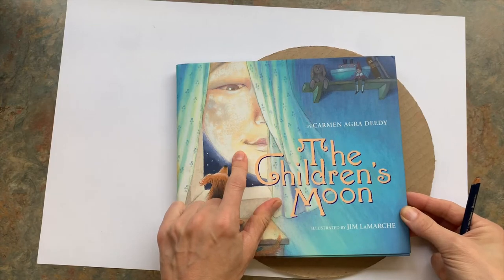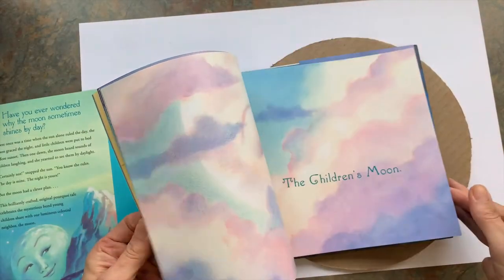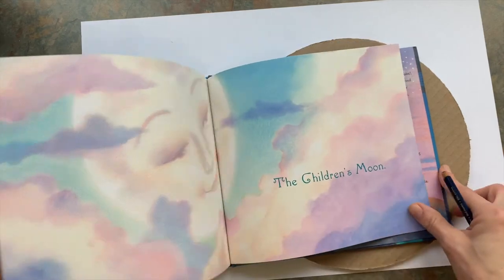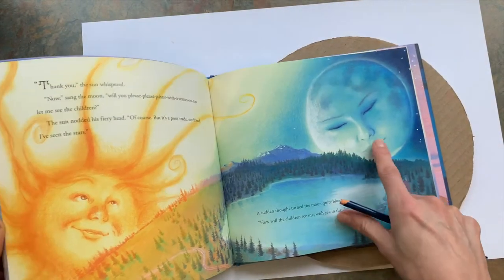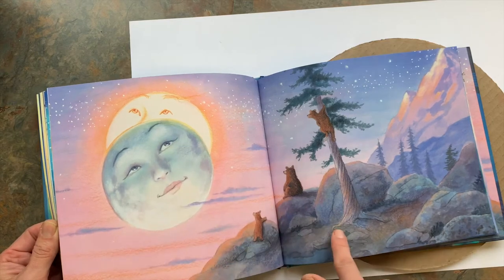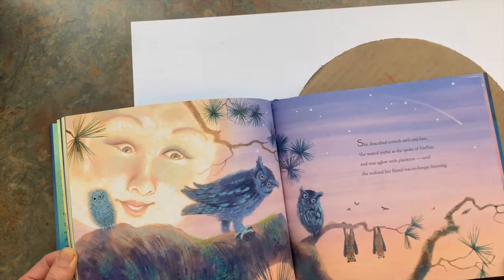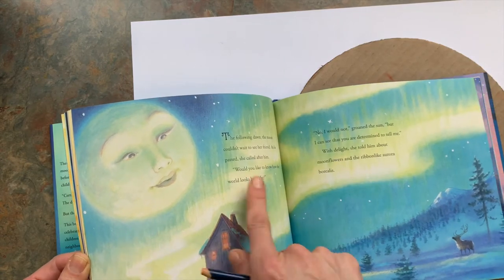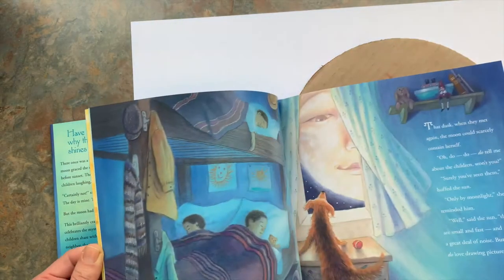We're going to be looking at 'The Children's Moon' by Carmen Agrediti, illustrated by Jim LaMarche. I want to flip through and look at a few of the moon's faces. Notice her wide mouth, she's got a more realistic nose, her eyes are looking down on that one. This one she's a little sad, feeling blue — notice how blue she is, she's got a lot of blue and white. Here she's looking up, kind of bluish and white. Here she's a little more golden and smiling. Here she's a little bit green, reflecting on the aurora borealis.